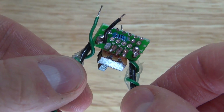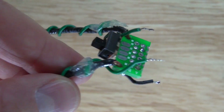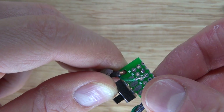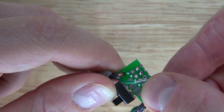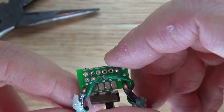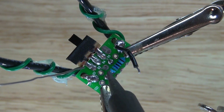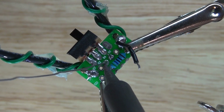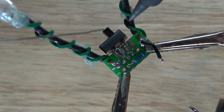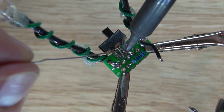I've temporarily disconnected the cathode wire so I can take those two anode wires, put them into the perfboard, and solder them into place. Now I've got both anode wires soldered in. I want to solder one connection of the switch to both of those anode wires.